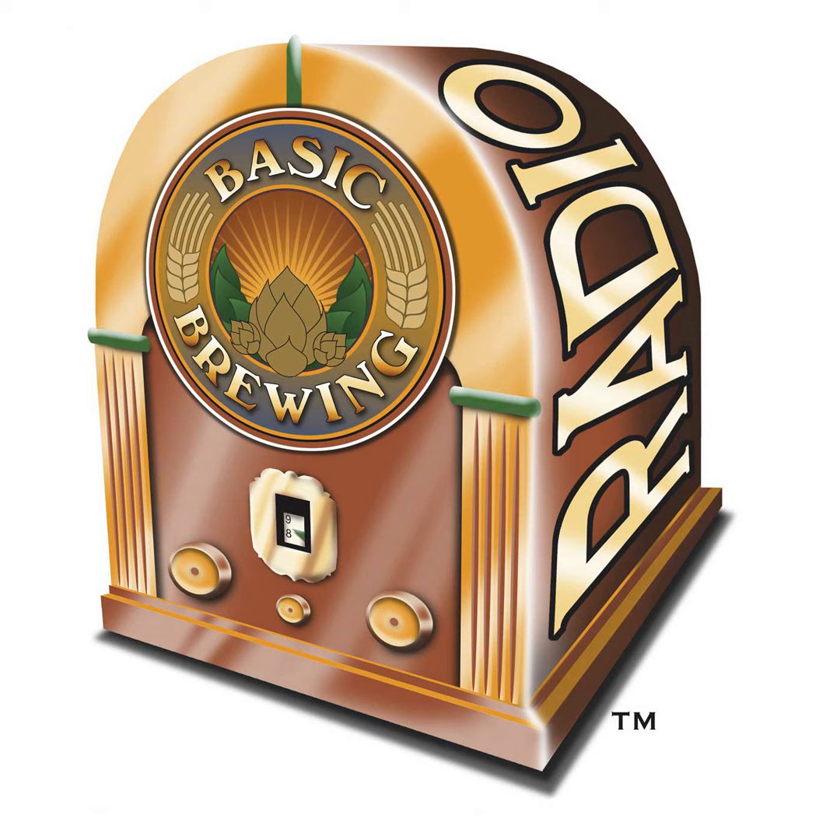Kai Troister, welcome back to Basic Brewing Radio. Thanks for having me on the show again. It has been a while since you've been on. Yeah, I've missed you. Well, hopefully we can make up for lost time tonight.